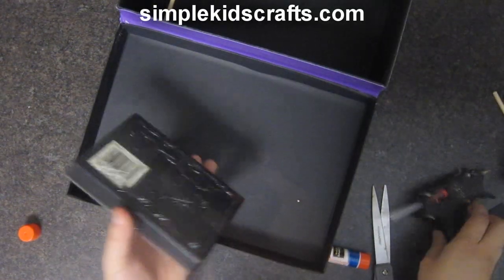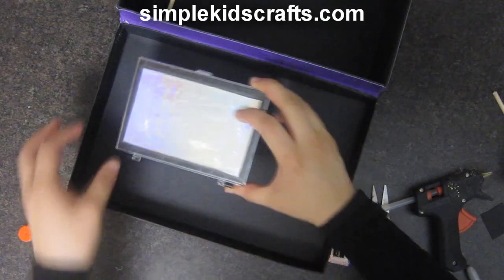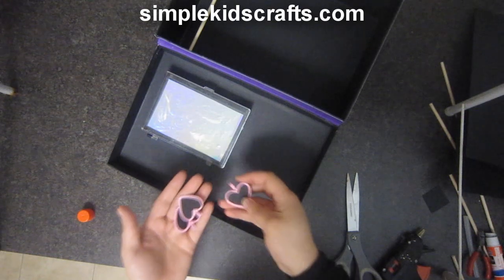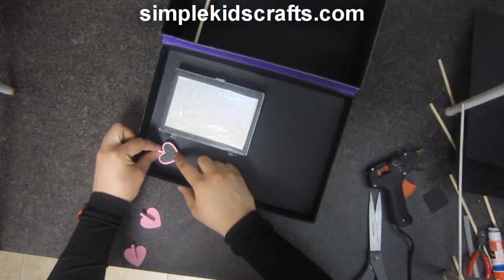I will attach the box to the lid. I bought these small clothespins from a 99 cent store, so I will use them as well, but you can use whatever you like.